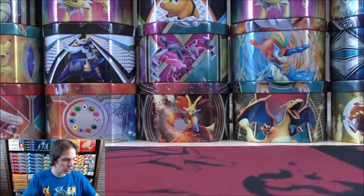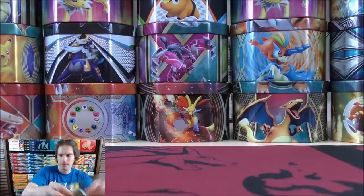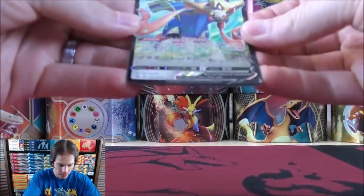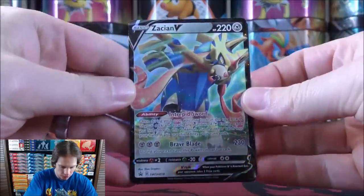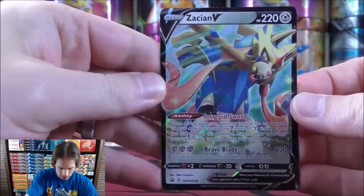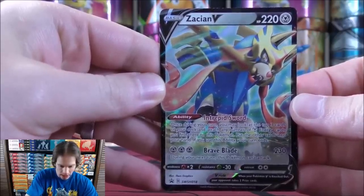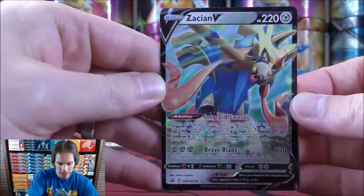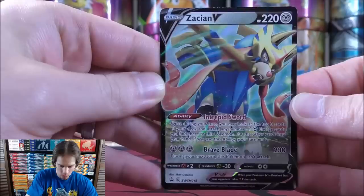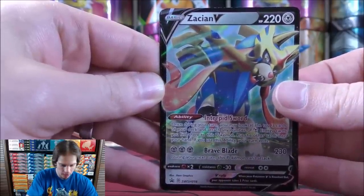First up would be the Zashian V, SWSH 018 would be the card number. This card has a very good ability as well as a great attack, and there are lots of ways to increase the attack power as well as the HP of a metal-type Pokemon. Intrepid Sword lets you accelerate energy to Zashian V, so not a bad V card at all.